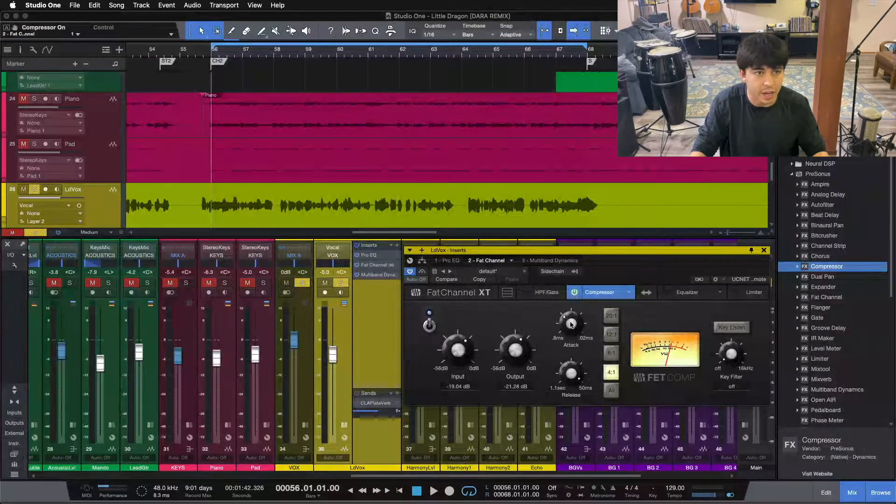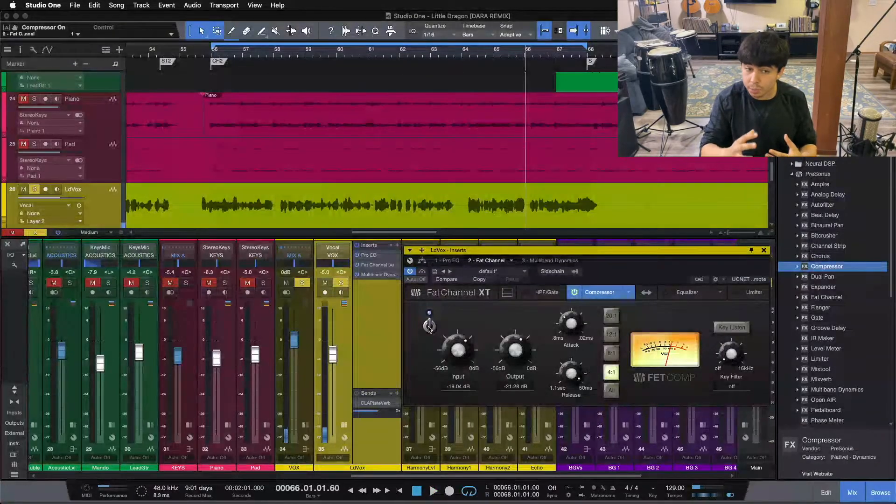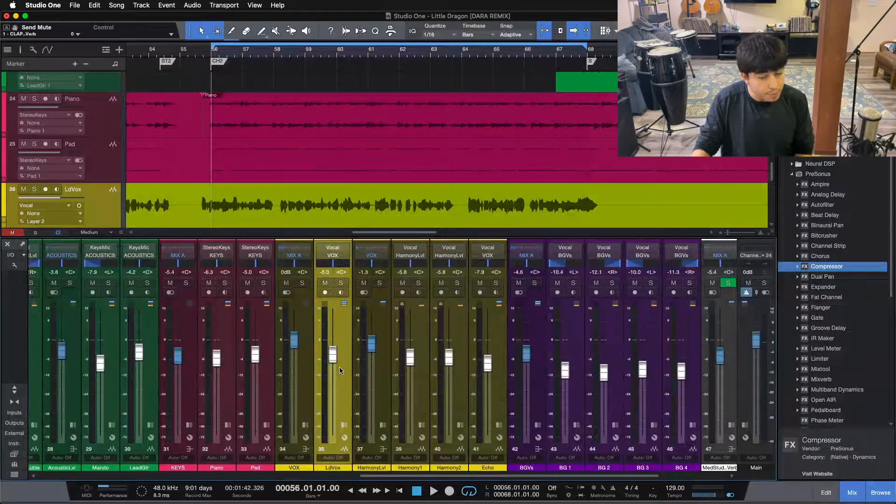All we're doing here is just an 1176. We have it at 0.56 milliseconds attack, release all the way up at 50 milliseconds, with input and output set so we're doing about 7 to 10 dB of compression on the vocal, really holding it in place. It holds the vocal in place and keeps it up front and competitive in the rest of the mix so nothing steps on our vocal. We want our vocal to be competitive from the get-go as we pull it up, which is why the compressor is one of the first things I put in on my vocal chain.